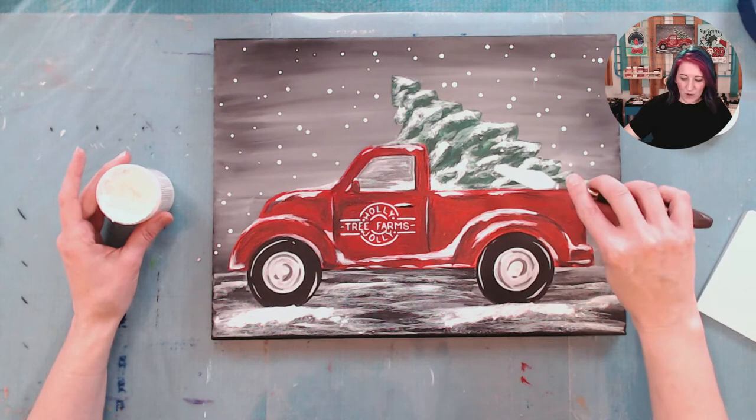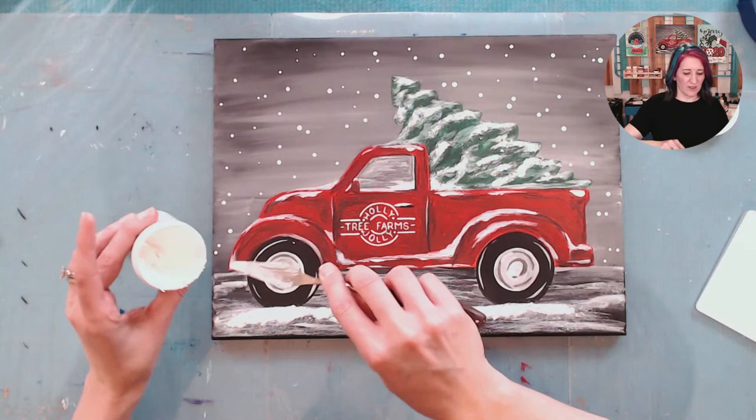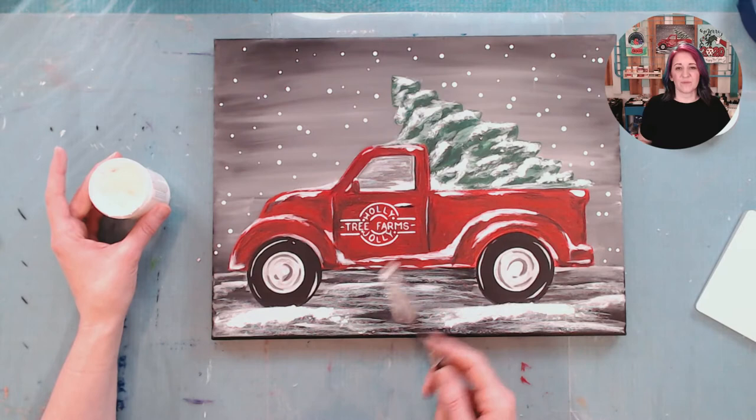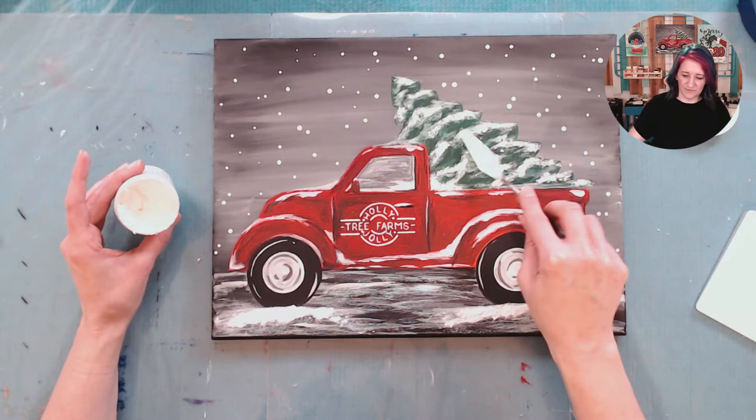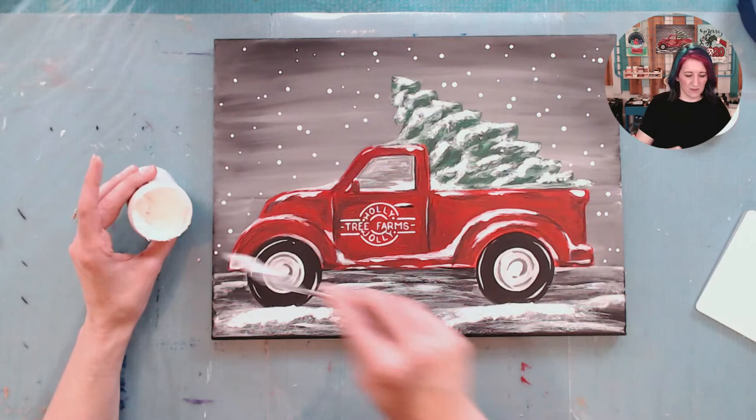And it dries pretty fast. You want it to be more of like a dough consistency, not like pancake batter — pancake batter is too runny. And see how we just want it to kind of pile up. So fun, right? I feel like this spot right here wants a little love. And you can just kind of mush it. Depending on how much you put on your palette knife or your finger will kind of determine how much goes on the canvas.